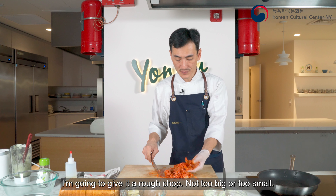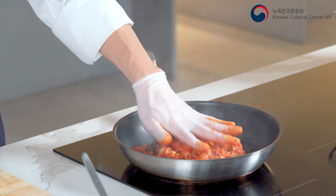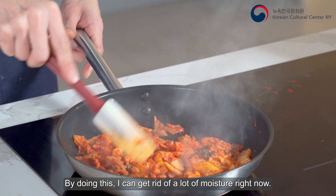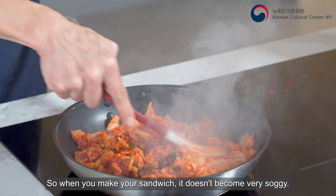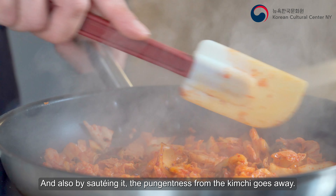I'm gonna give the kimchi a rough chop — not too big, not too small. By doing this, I'm releasing a lot of moisture right now, so when you make your sandwich it doesn't become very soggy. And also by sautéing the kimchi, the pungentness goes away.